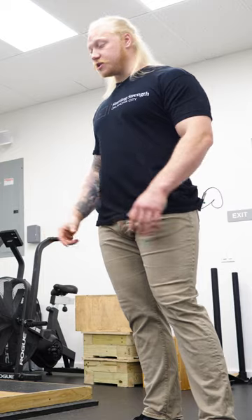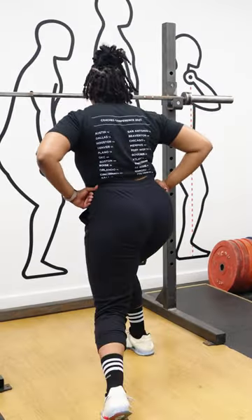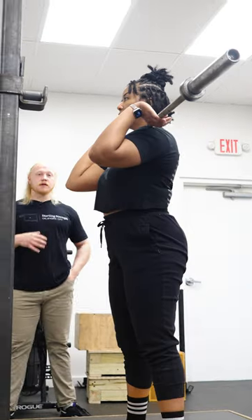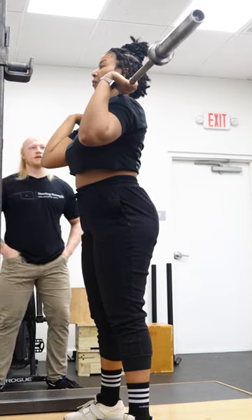To recover from this position, she's going to go front foot first and then back foot. Now we have to get there real quick. She's going to take her normal clean grip, bring her chest up, dip and then stomp. Don't pause in the bottom of the dip.